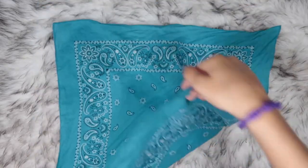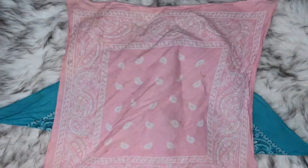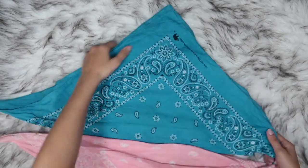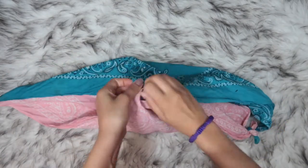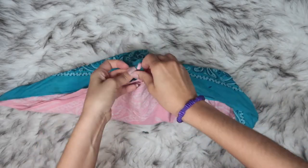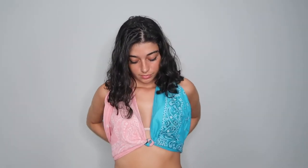All you need for this is two bandanas. First, fold each bandana diagonally. Tie one of the long ends of one bandana to the long end of the other bandana. Then tie the middle points of each bandana to each other. Place the long ends around your neck — the middle tie should be close to the center of your stomach — and tie from the back.